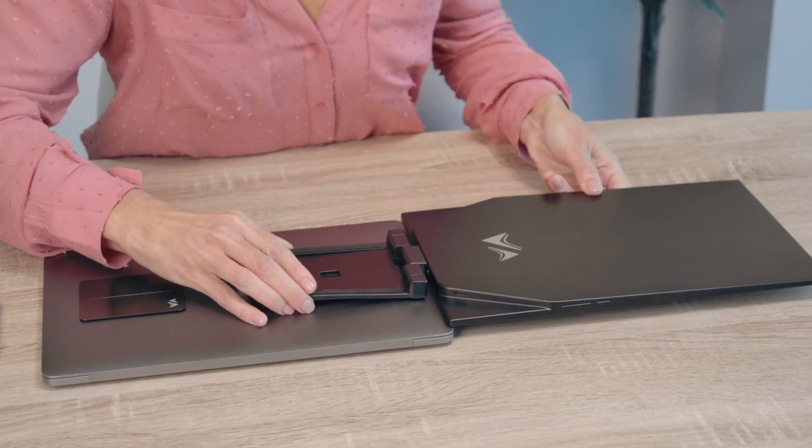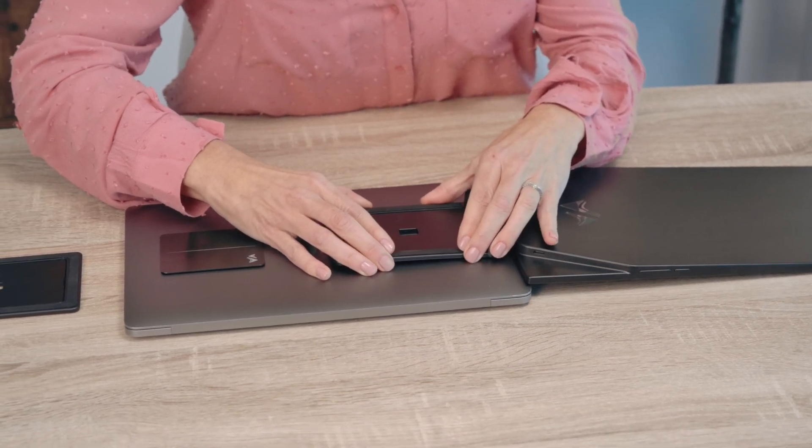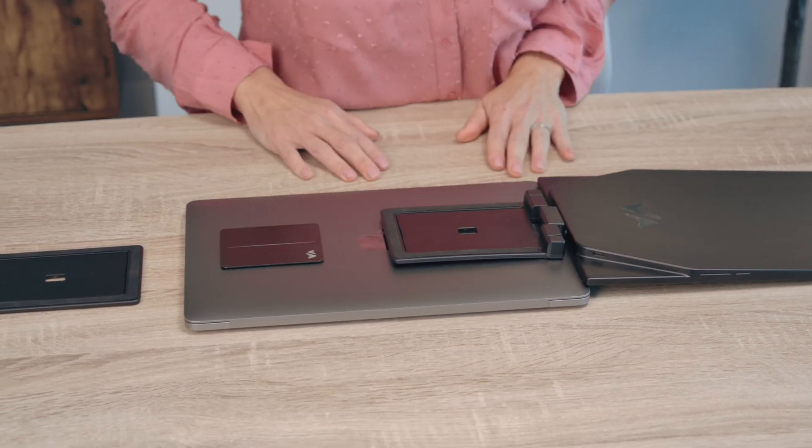Lastly, clip your monitor to the metal plate on your laptop. Wiggle the monitor's mounting frame and if it falls off, then it is not fully attached. You will hear a loud click when it's properly placed.